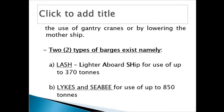One ton is one thousand kilograms — that's fine. Now the second type of barge is called SEABEE, and this one is able to carry up to about 850 tons. So they are different types of barges.